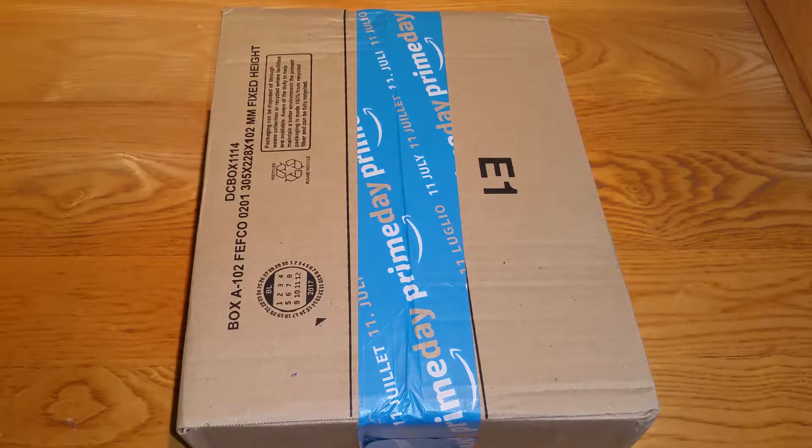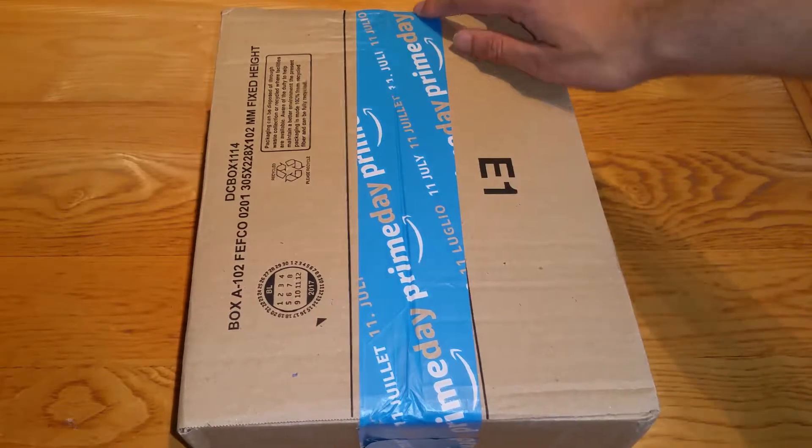Hey guys, it's Mr Waheed Al Haq here back with another Amazon package unboxing. Today I'm going to be unboxing this package — it's a sponsored package. I'm not sure who it's from but we shall find out. It's got a Prime Day thingy on it.